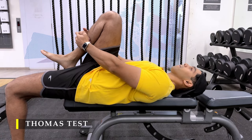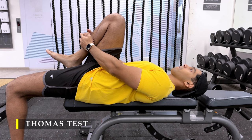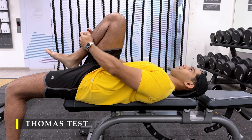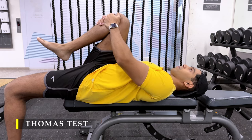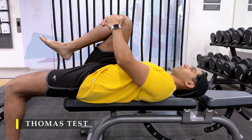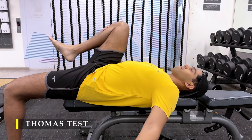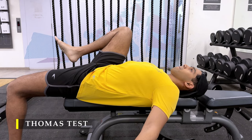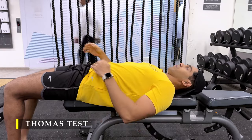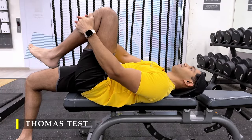The Thomas Test is where you lie on a bench — at the edge of the bench is your hips — you pull your knee towards your chest softly, nothing very hard. If you find any kind of restrictions, that means your hips are tight. And if your other leg, which is on the floor, starts rising up, that also means your hips are tight and you need to work on getting your hips looser.